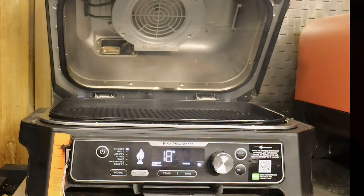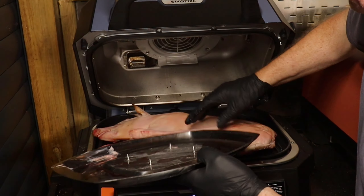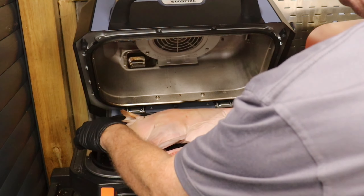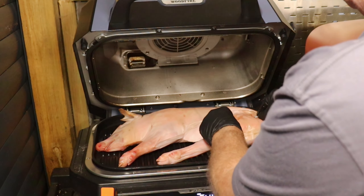The Ninja Pro Connect is up to temperature now and it's time to get the star of the show on. This is our half a suckling pig — there's a big story behind this, but that'll wait for another day. We're going to get that on, insert the probe into the thickest part, which is here by the rump.